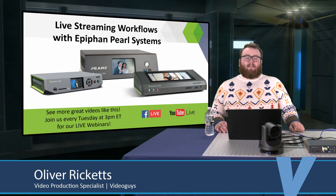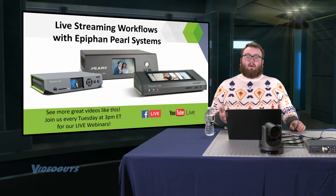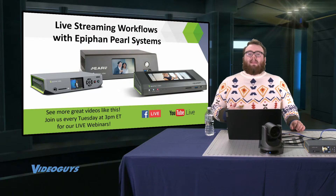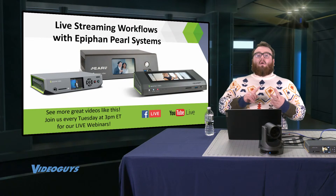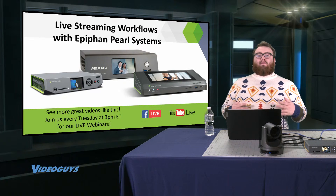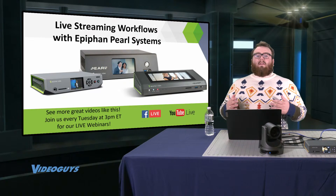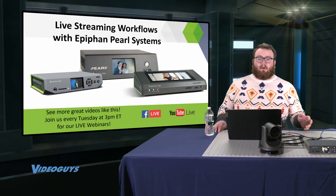This show is all about the Epiphan Pearl family. These are multi-camera production systems that we have been selling for a very long time, including the Pearl Nano, the Pearl Mini, and the Pearl II. In the time that we've been carrying the Pearl systems, we've noticed them used in a variety of different locations, including government video, corporate AV, education and lecture capture, as well as houses of worship. And in these different areas, we've also noticed a lot of different workflows using different features of the Pearl systems.